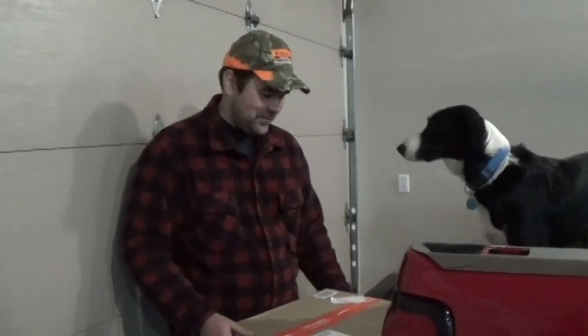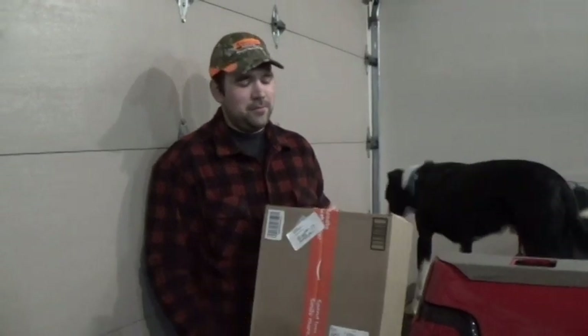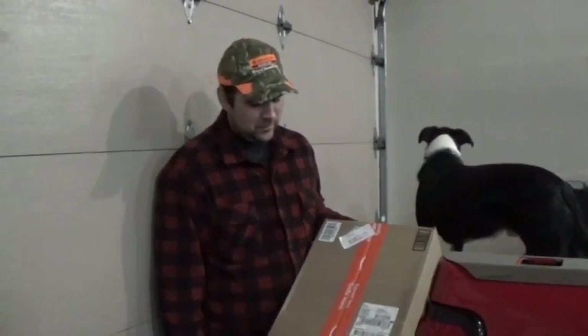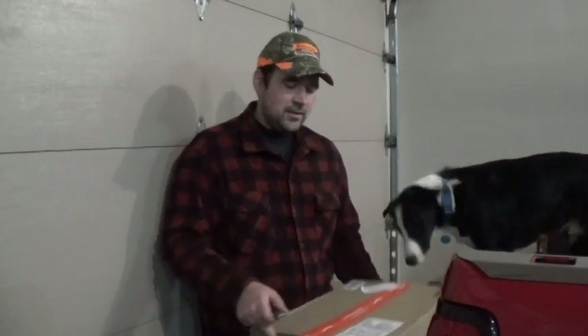Hey guys, Luis here. I received a package of boots from Hycia. They said they would send me a free pair of boots if I would review them, so here we go. This is the unboxing.